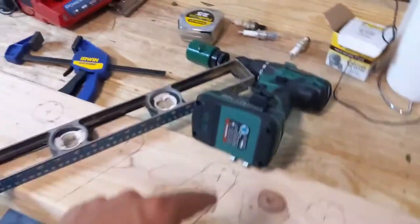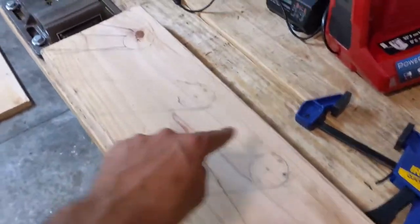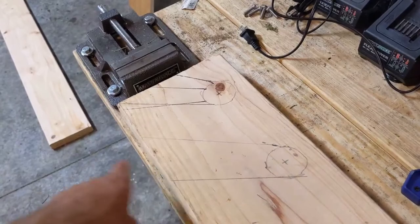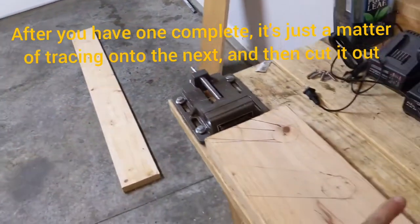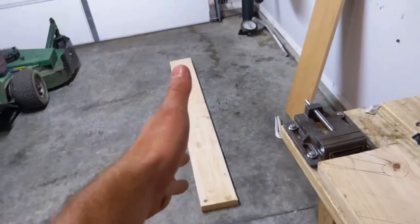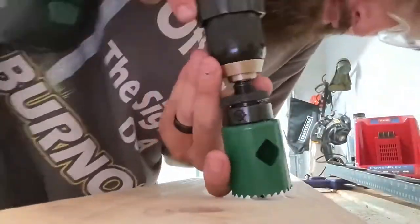I'm going to set the camera up, drill the holes using the sawzall — cheap sawzall is all I've got — then cut it. After that I'm going to lay that board on top or on bottom and trace these out with a marker, so the second board will match specifically with the first one.